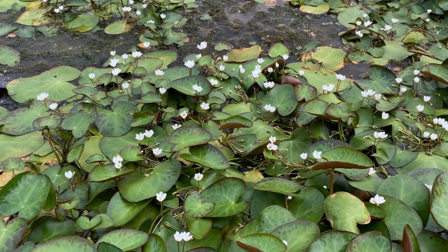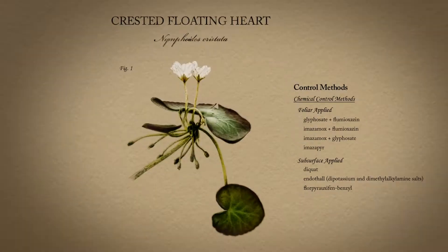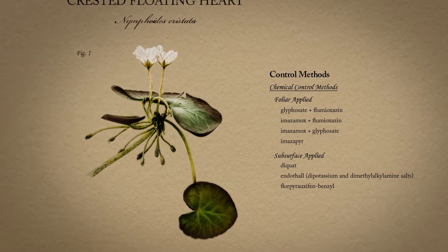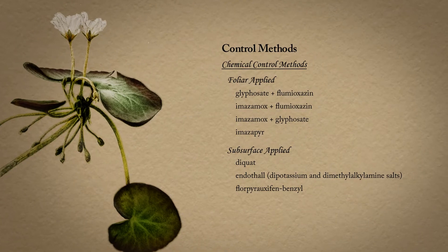This plant, as you can see, there's some hydrilla below it — it will actually crowd out many of our other invasive species. There are a few herbicide options to control this plant. For more information, please visit the LSU AgCenter or the Aquatic Plant Control Research Program websites.